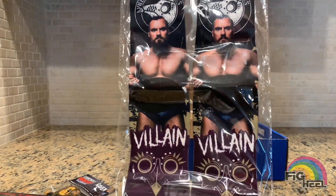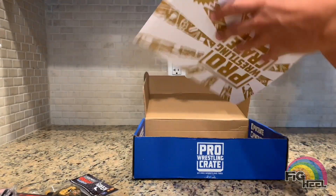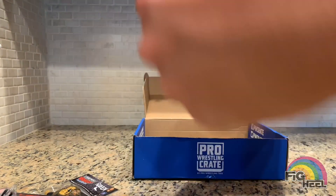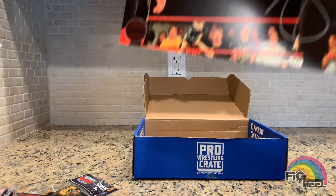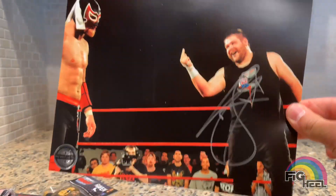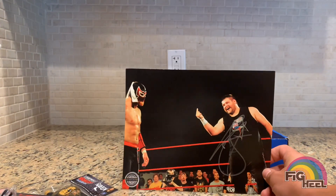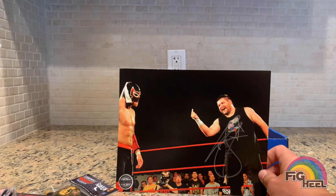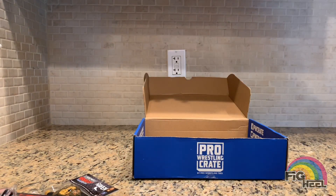And next up we have the villain Marty's girl socks — amazing, absolutely amazing, the stuff that they put in their crates you can't beat. And the autograph this month is — oh my god — Kevin Steen, Kevin Owens! That's what I'm saying, you get guys that are in the WWE. We got a Tommaso Ciampa shirt, we got a Kevin Owens autograph — you can't beat these crates, you cannot beat them, absolutely amazing.